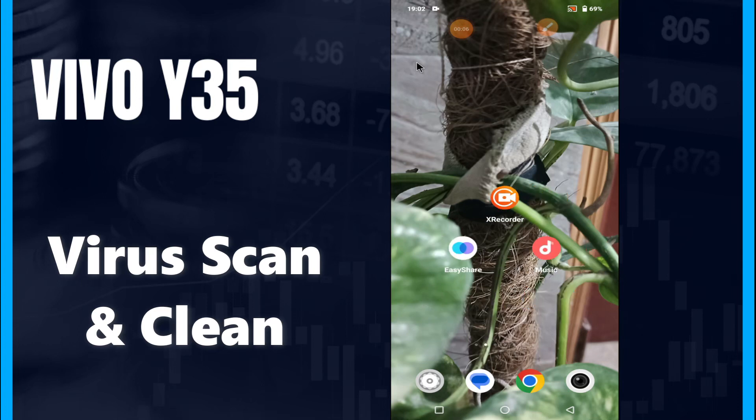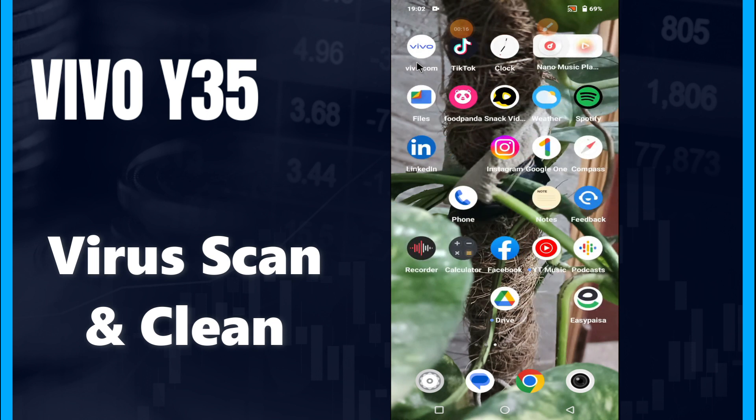Hi guys. Hope you are fine. Welcome back to my YouTube channel. In my today's video, I will be sharing with you how to scan and remove virus from your device Vivo Y35 Plus.